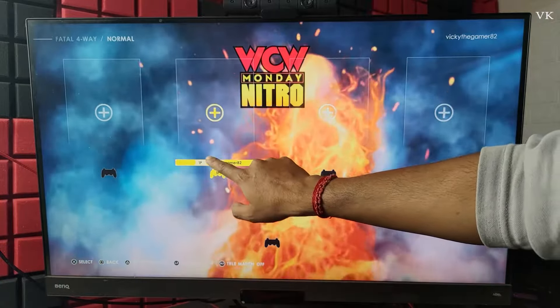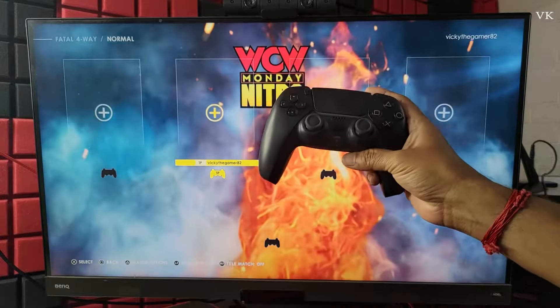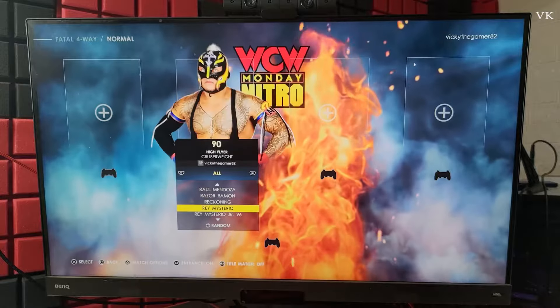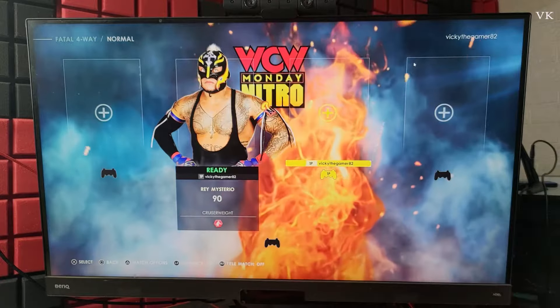Now the first player is under my username. You can add the controller as a guest or you can add it with an existing user. I am going to select for the first player — I will choose Rhyme Studio and confirm. It is ready.